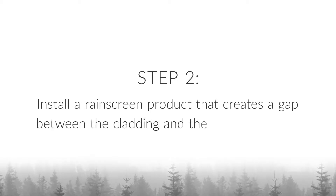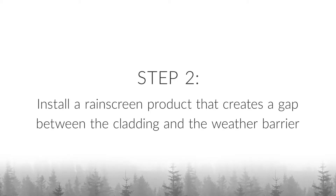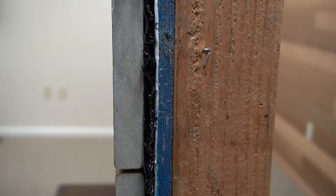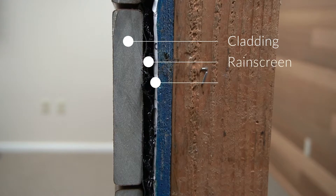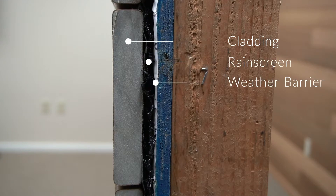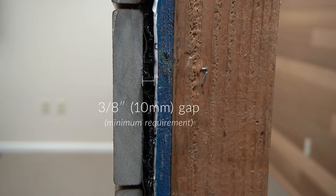Step 2 is to incorporate a rain screen product that creates a minimum 3/8-inch or 10-millimeter gap between the cladding and the weather barrier. This rain screen gap allows moisture that makes its way past the cladding to drain while encouraging drying by creating a continuous airflow loop between the cladding and the WRB.